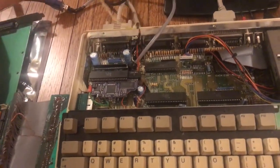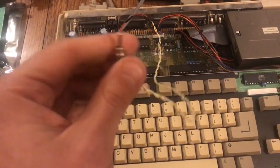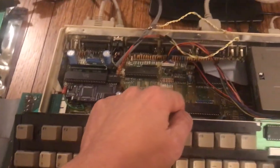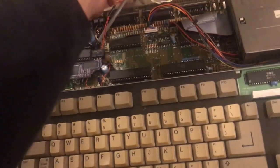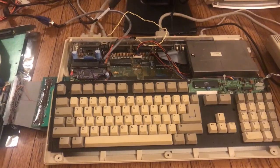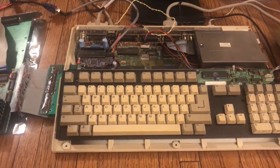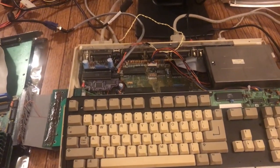There are so many neat mods for these computers. This is a PAL and NTSC switcher — it was added to this computer, soldered on, as you can see right there. So this switches between NTSC and PAL modes, two different video standards. NTSC was big in the US; PAL is big in Europe. Some games were written for one or the other, so it's of benefit to be able to switch between the two.